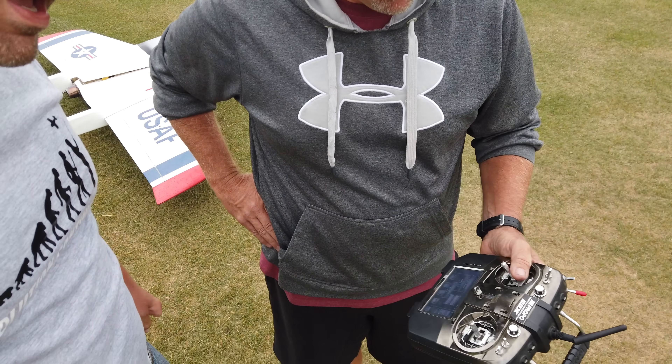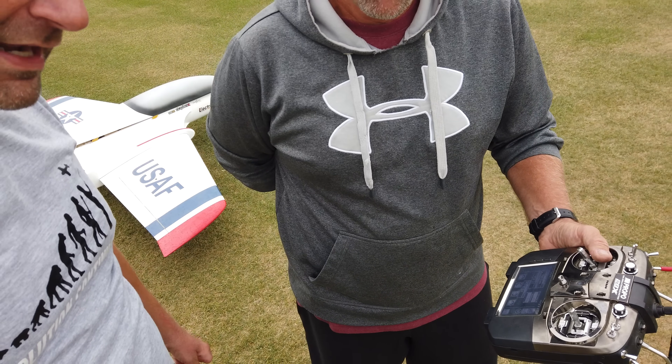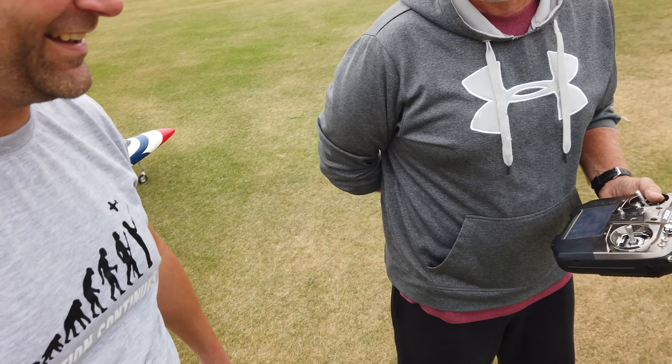So, at full throttle, which was only 200,000 RPM, we were getting 5,500 on the prop RPM. Which is good for reduced power.